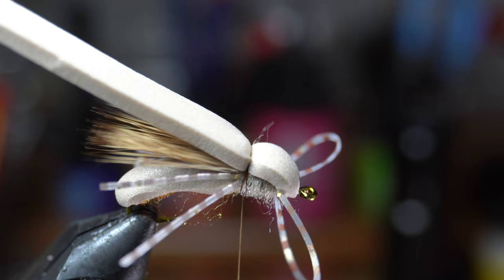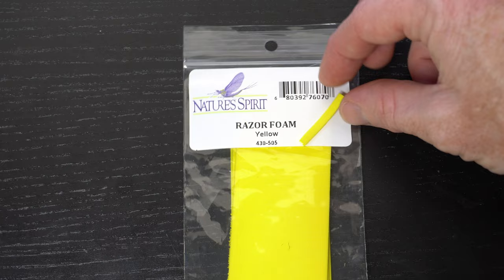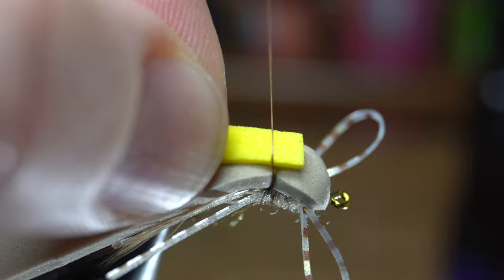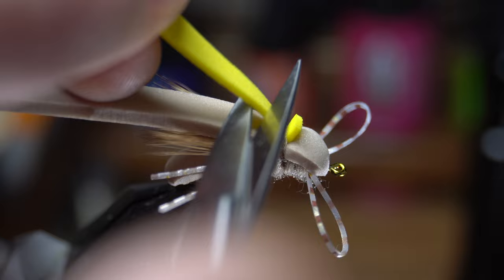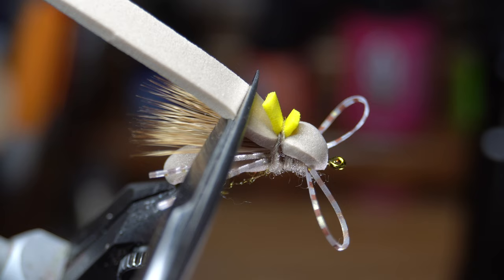While not necessary, I like adding a hot spot on the fly to make it easier to see while fishing it. I find a thin strip of this razor foam works great for this — I'm using yellow today. Tie in the foam on top. Then get a bit more dubbing and make a thin noodle. Wrap this noodle over everything to cover up any thread wraps, and then make a 3-4 turn whip finish over it all. Now you can cut off the foam hot spot close, but leave a little room when cutting off the top foam section.